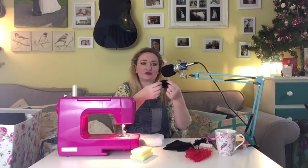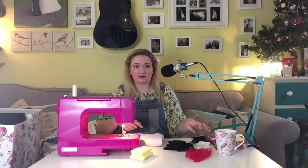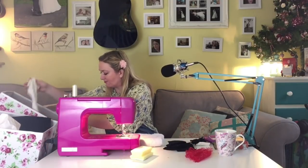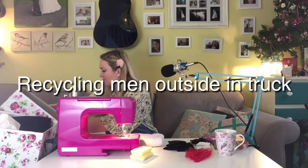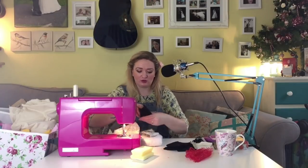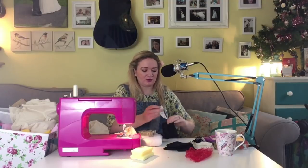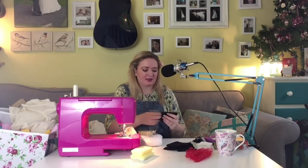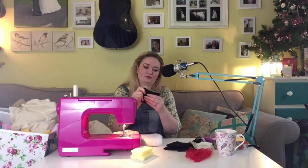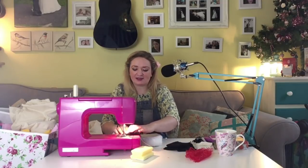I've got four little pouches that I can stuff with offcuts and scraps, so I'm going through my boxes and picking out lots of bits. I'm trying to stuff them quite evenly and quite full, cutting the scraps into smaller bits so I can shove them down into the corners. Once I'm happy with how stuffed it is, I'll sew up the remaining side of the little pouch.